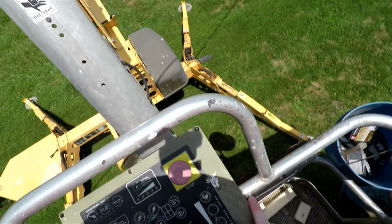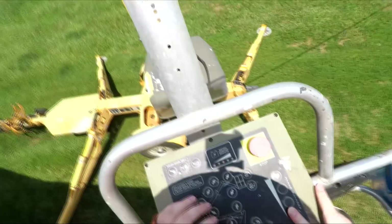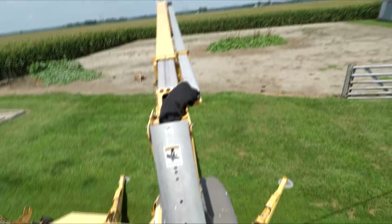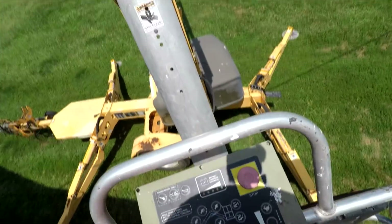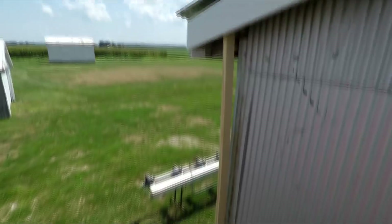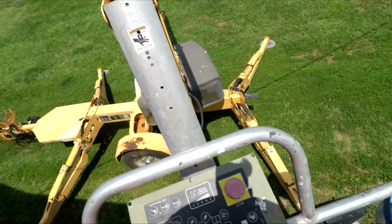It really did beef up the edge of the tin, and that's exactly what we were after — beefing up the edge so the wind cannot catch it again and send it flying. We don't want that. We like our roof to be on the shed, not laying in a field.